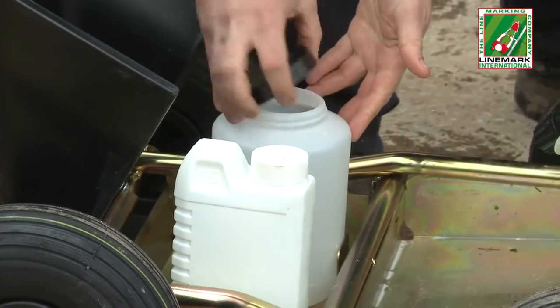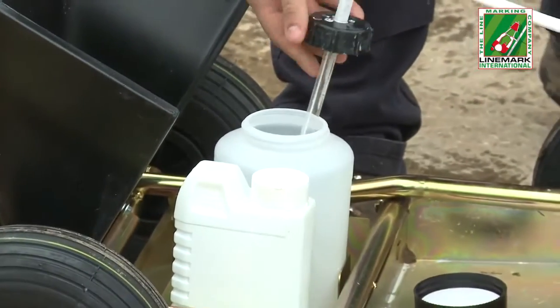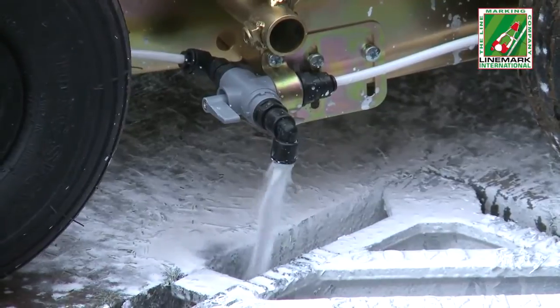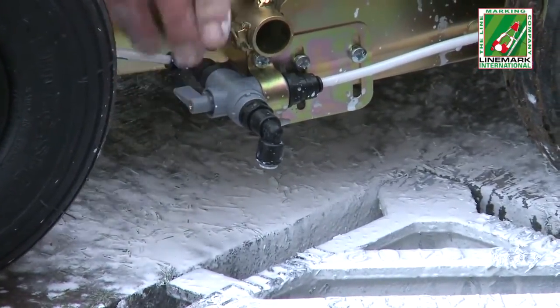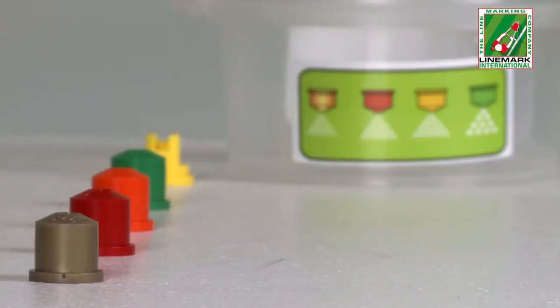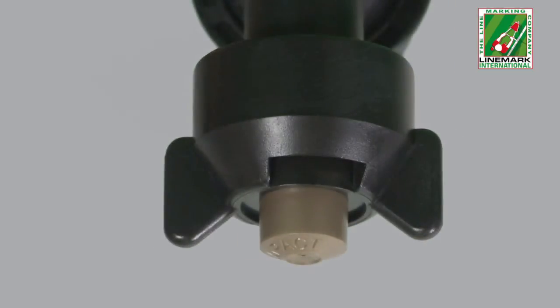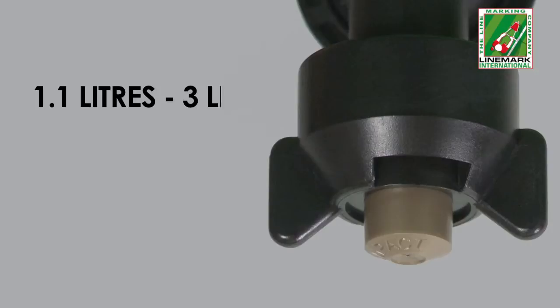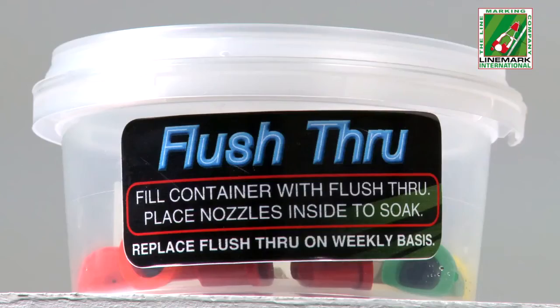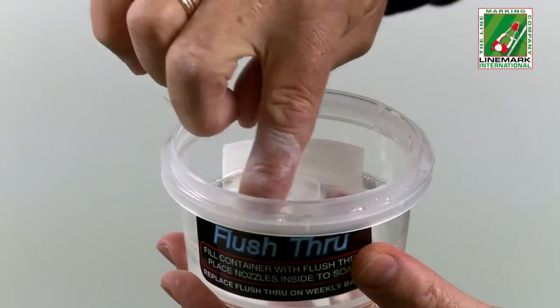A water container is provided for priming the pump, the only time water is needed during its operation. This easy to access valve allows for quick pump priming and at the end of the operation for easy paint removal and pipe cleaning. A set of nozzles in a range of sizes is supplied, allowing different levels of paint output from as little as 1.1 litres up to a maximum of 3 litres per pitch. The container provided can also be used to clean and store nozzles after use.